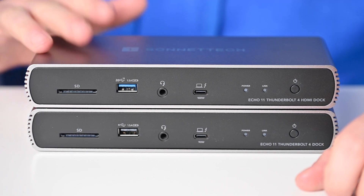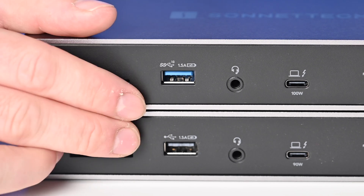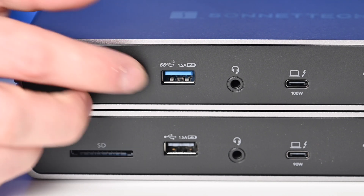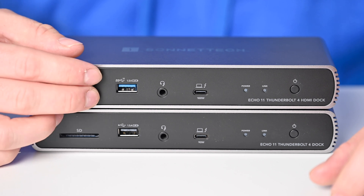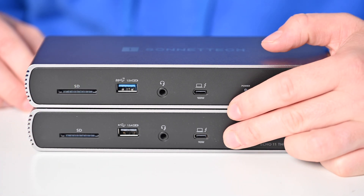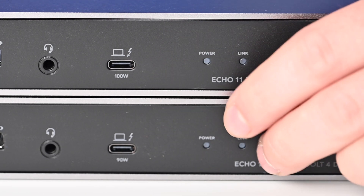There are a couple of changes on the HDMI model I want to point out. First, on the front, you'll notice the USB Type-A port has moved from USB 2.0 speeds to USB 3.2 speeds — it's a super-speed port with a blue insert, giving you faster data and power on the front. Then the upstream Thunderbolt port has been upgraded from 90 watts to 100 watts, so you can charge your laptop even faster if you have something like a 16-inch MacBook Pro.